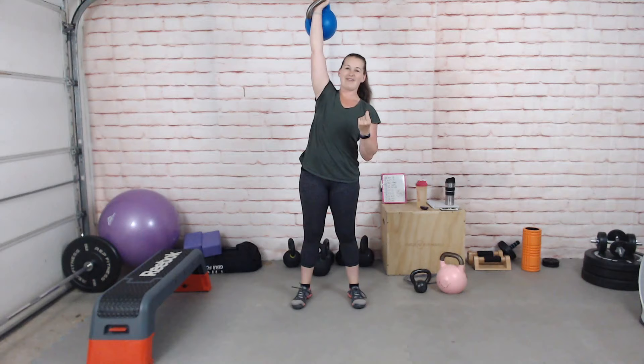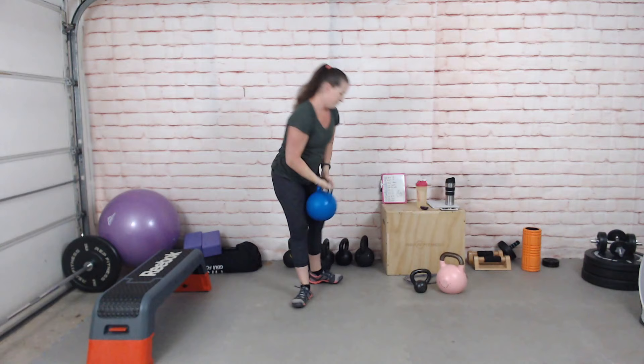Push press: rack a kettlebell on one side, do a little dip and drive with the legs so the arm goes easily overhead. You can go a little heavier and make it harder. Lock it out overhead with the elbow near the ear, then let it come down, catch, dip and rise. So it's dip, push overhead, dip and rise — all one side, then the other.